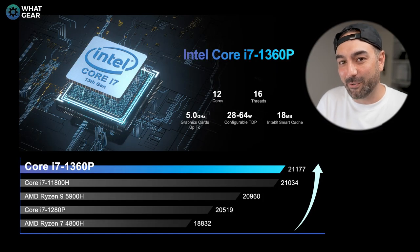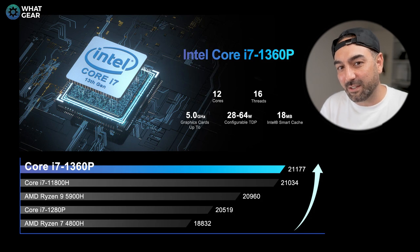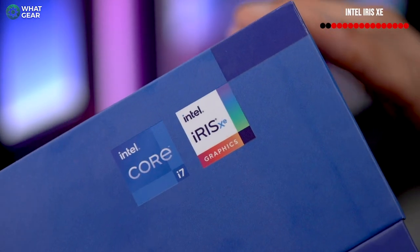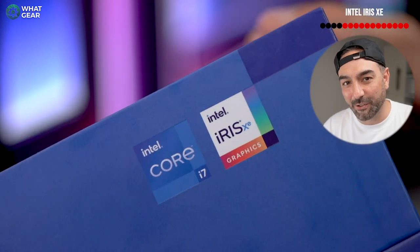If everything I just said makes no sense to you, this infographic should help — it shows how the i7 1360P stacks up against some of its competitors. The NUC 13 Pro has Intel Iris Xe graphics and can output to four monitors or TVs simultaneously. It supports HDR Plus as well as Dolby Atmos. However, you cannot go with dedicated graphics on this. But if gaming and graphics are really important to you, life finds a way — there is a workaround, and we'll get back to that later.